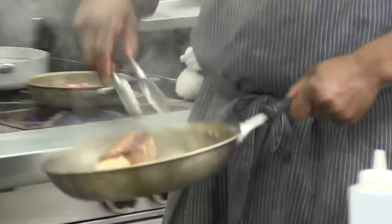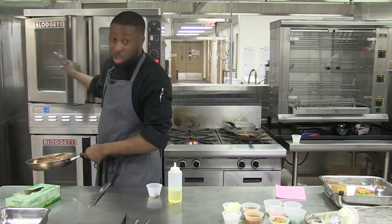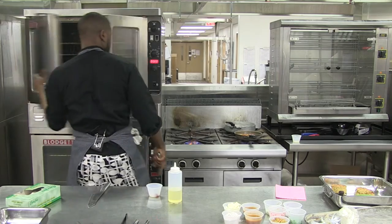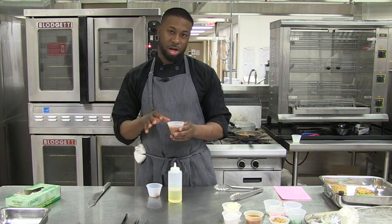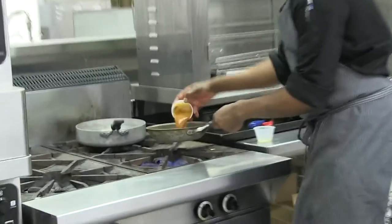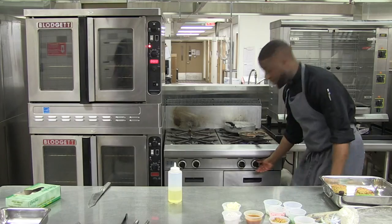Once you've got a nice sear on the chicken, throw it into your oven at 400 degrees. For this special sauce, all it is is cherry tomatoes, a little bit of vinegar, a little brown sugar, a little bit of tarragon, ginger, salt, and pepper. I'm going to add that in with my confit tomatoes and confit radishes, and get that on a little simmer.